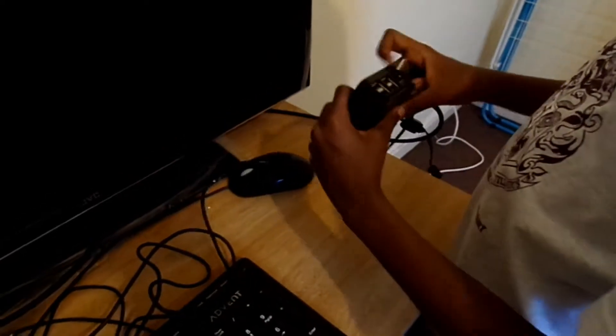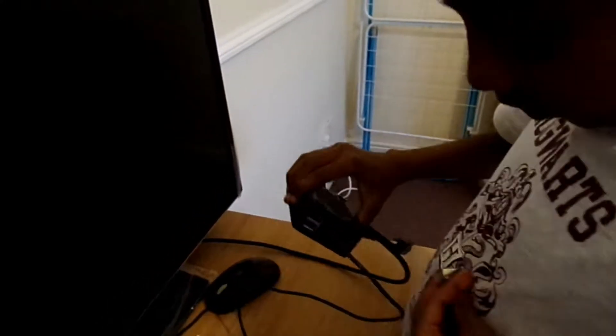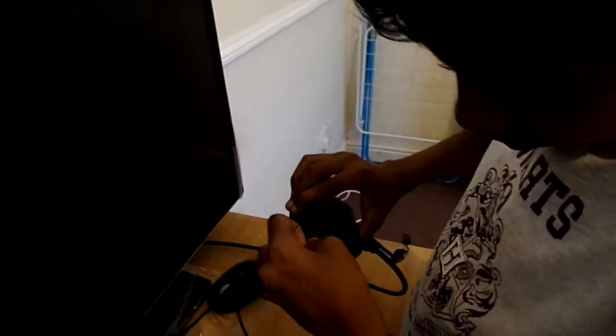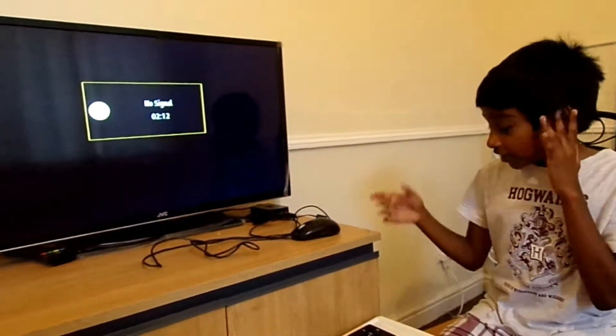I will connect this. If you want, you can connect all of this there. You have to connect it — there are four things. Connect this and the keyboard. I am going to connect it to the keyboard. It is connected. Then I connected everything.